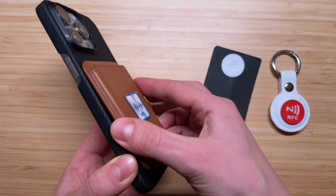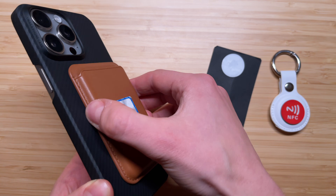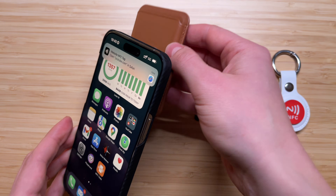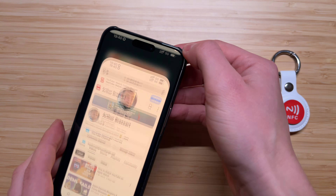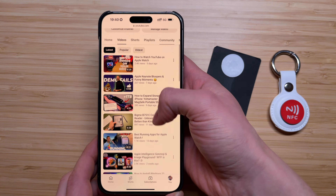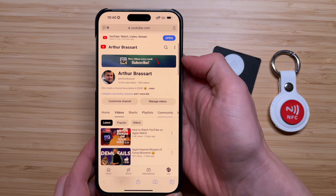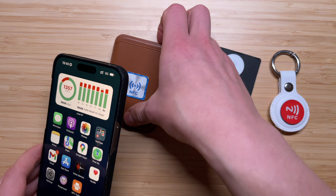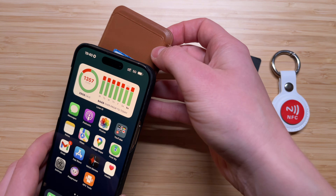I've added this NFC sticker to my MagSafe wallet, so every time I want to share my YouTube channel with someone else, all I have to do is approach my wallet to the iPhone and it will automatically open my YouTube channel. Usually when I'm doing that, people are impressed. Of course I could manually type my YouTube channel name in the YouTube app, but it's so much cooler to use NFC tags.